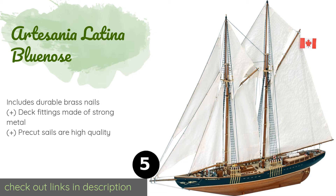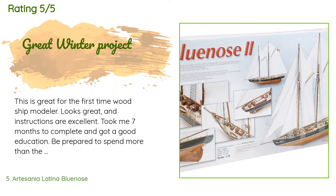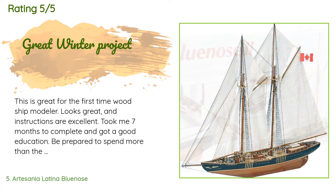The next product in our list is the Artisania Latina Bluenose. A large model at 27 inches long and 22 inches tall, it will take some time to properly construct, but the effort will be well worth it. As long as you follow the instructions, assembly will be far more fun than frustrating. This product is available on Amazon for $130, and 28 customers have reviewed it with an average rating of 3.7 stars.